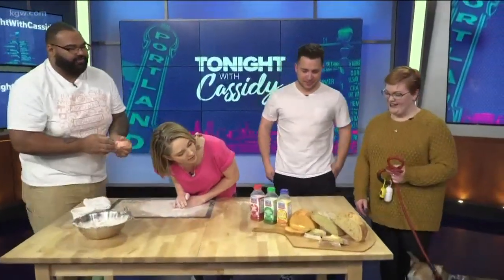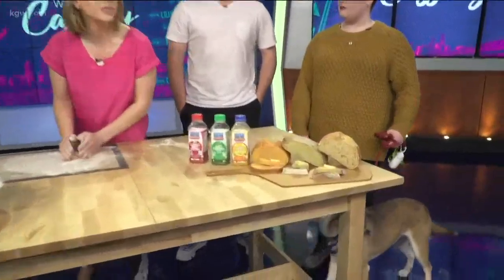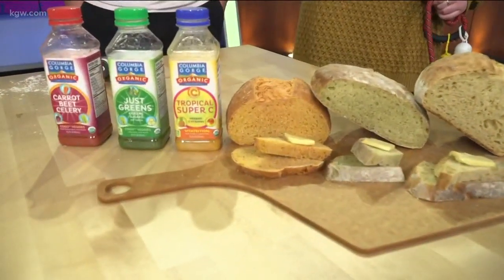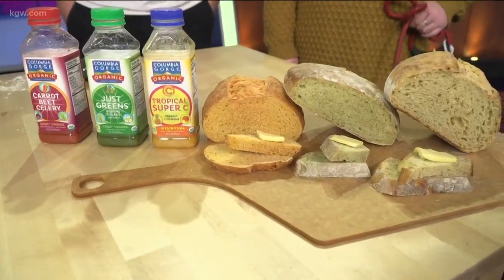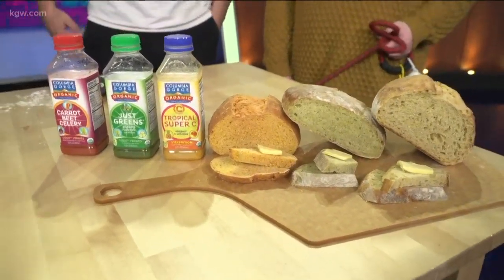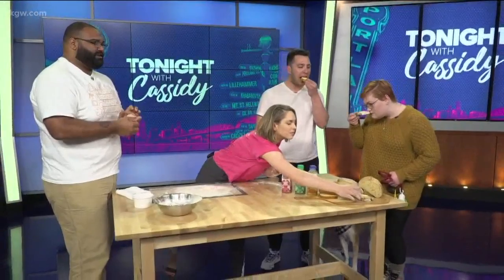Which kind are they going to have? You got carrot, beet, celery, greens, or tropical Super C — so it has that vitamin C in it. All of them are really good. You can actually taste a little bit of everything when you eat it. Can you taste the juice, Jacob? You can taste the juice, which is super weird — you never actually had celery in your bread and then you're like, is that celery? And yes, it's celery. It's really good. There's kind of a little bit of sweetness in there too. It goes really well.